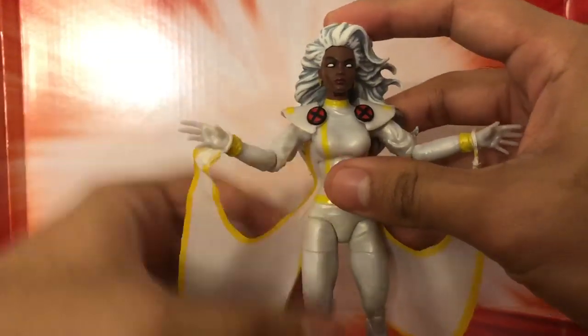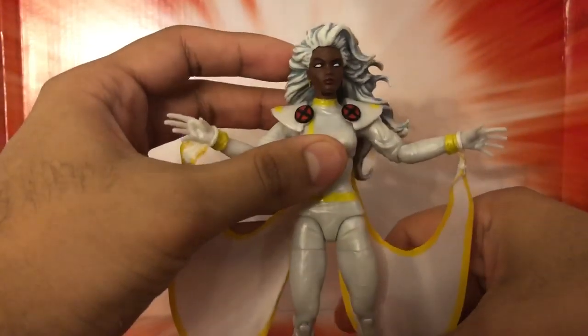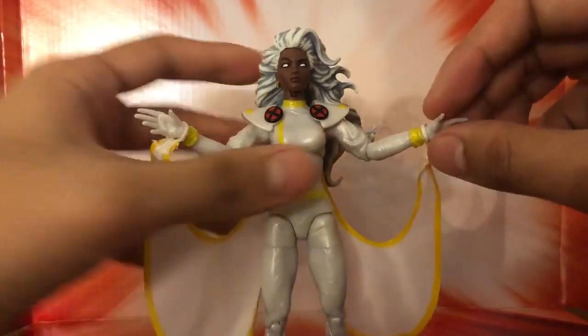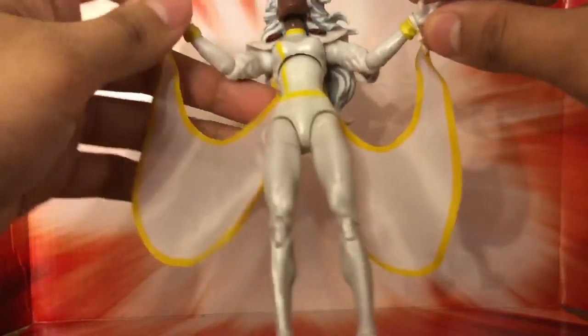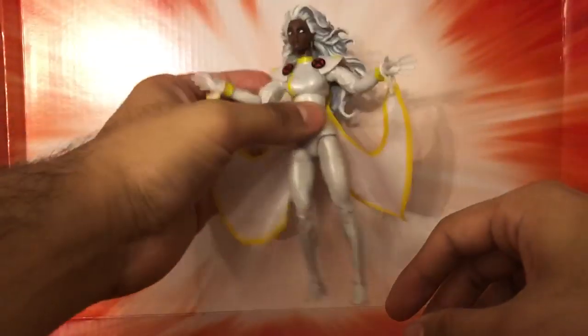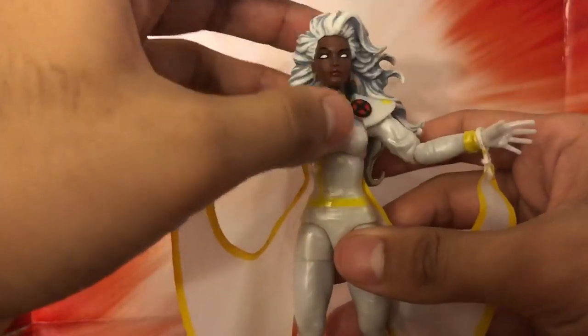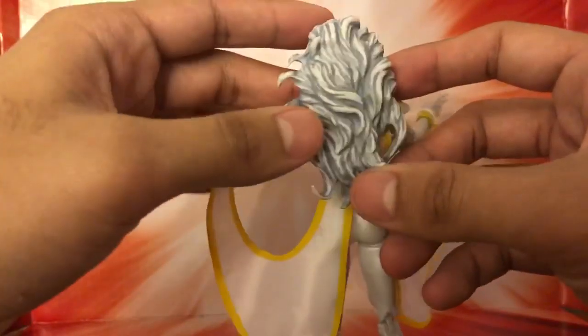What I would have liked is an extra pair of hands with different movements, but I understand that everybody probably wants to do the floating-in-the-air pose with the lightning on top — the usual Storm look. I got two of these figures: one to stay mint-on-card and one to stay open and displayed.